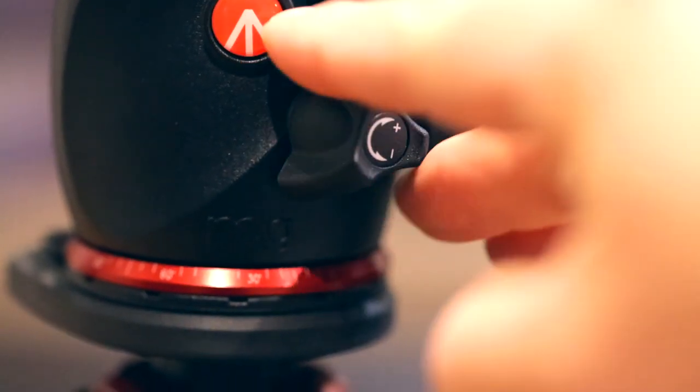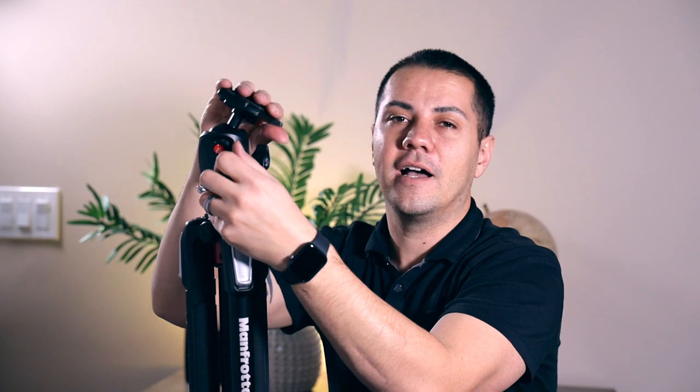The second reason this tripod stands out to me is the ball head friction knob right here. If you loosen the ball head, you can adjust however you want — if you want it smooth or really loose, you can just turn it all the way. But if you want it smooth but not too loose, you can keep tightening it and get a little more friction. I wish more tripods would implement this feature because it's pretty awesome, especially if you're trying to use this for both photography and video.